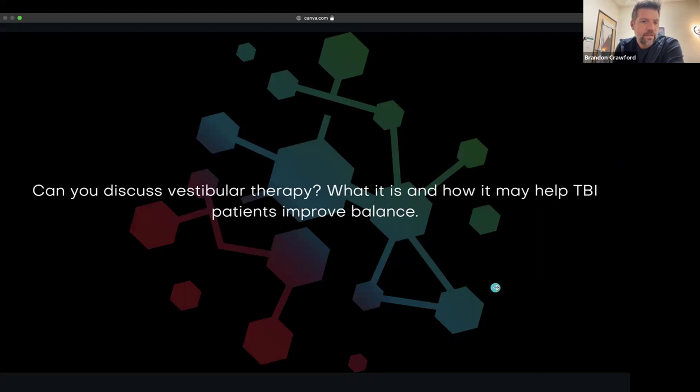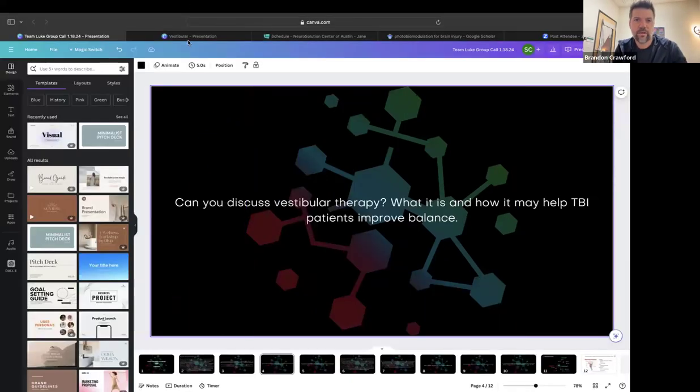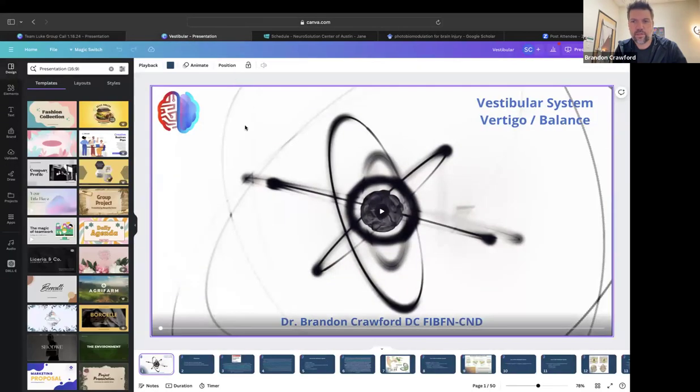'Can you discuss vestibular therapy — what is it and how may it help TBI patients improve balance?' I love this topic. I'm going to switch to a presentation I did, maybe last year or a couple of years ago. The vestibular system is rather complex — so complex that when I was going through my initial training in functional neurology, it quite frankly confused me. So I decided to go to the textbook and teach myself, and I made it make sense for me.